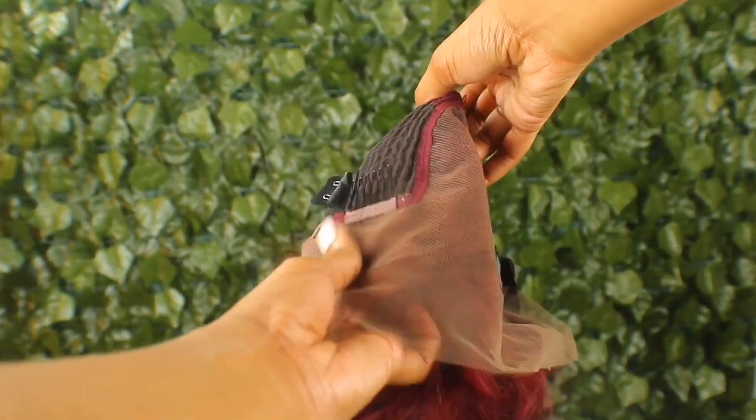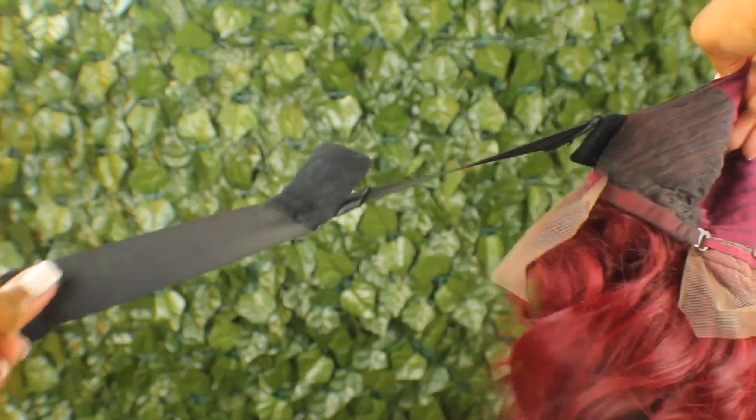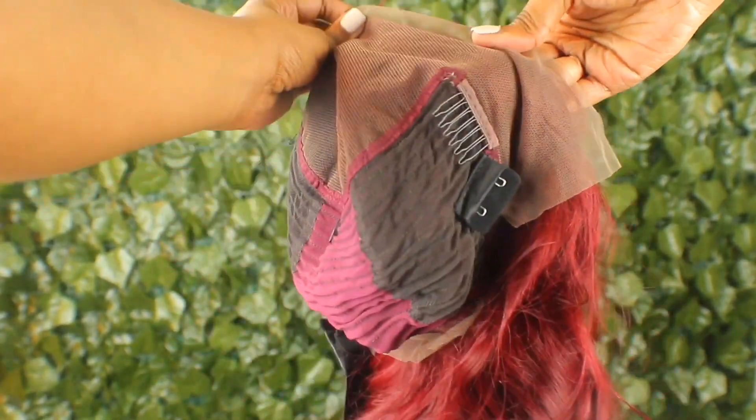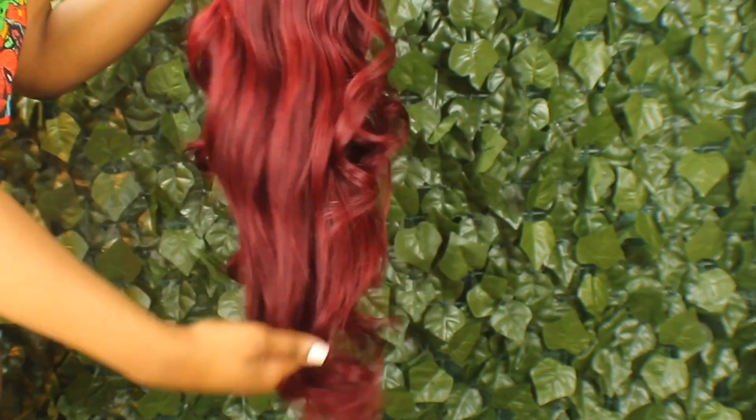This is how the inside of the cap looks. It has four combs — two on the side, one in the middle, one in the back — with an adjustable strap and an elastic band inside so it can be extra secure. The wig came with no smell, no shedding, tangle-free, and this is me finger combing it straight out of the pack and it's sliding through like butter.